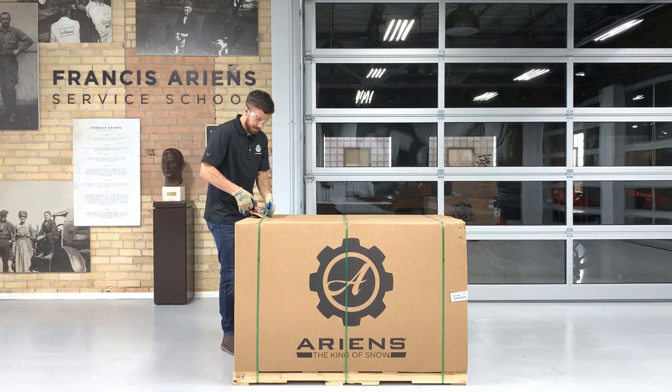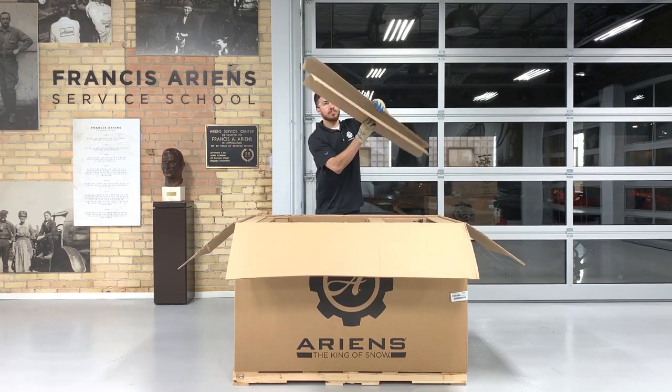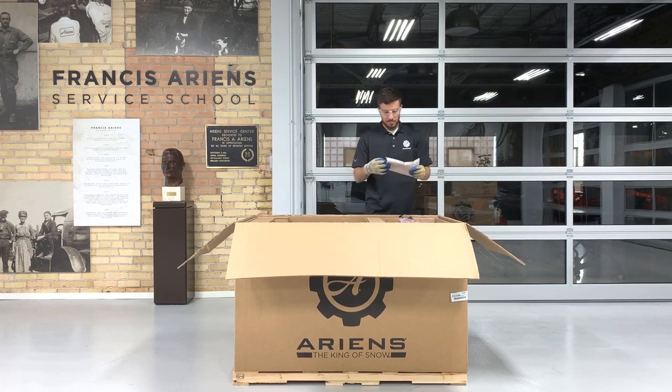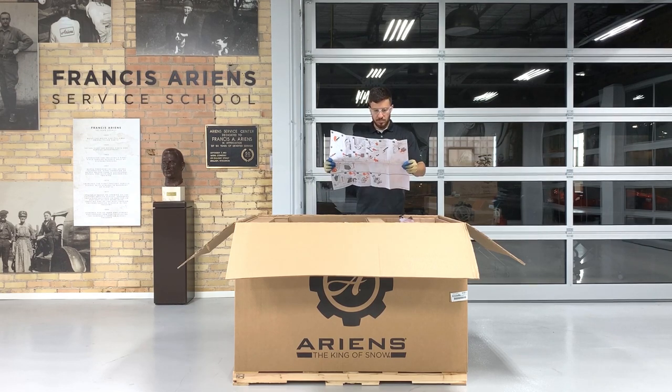Cut the bands to open the crate and remove the cardboard supports on top. Remove the chute and locate the setup guide that's either in the envelope adhered to the discharge chute or inside the chute. Each snow throw comes with a pictorial assembly guide that can be referenced when assembling this unit. These instructions are a duplicate of the material we're covering in this video.